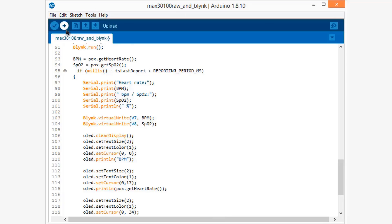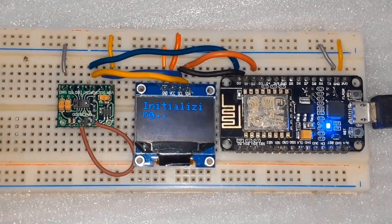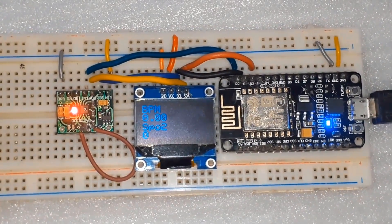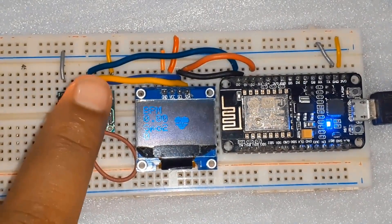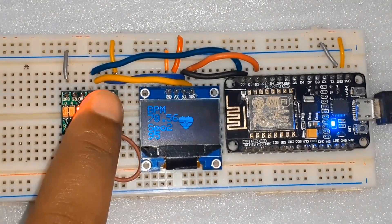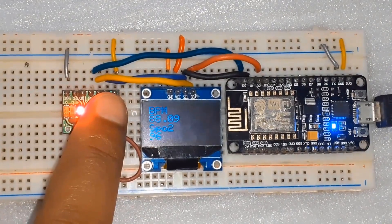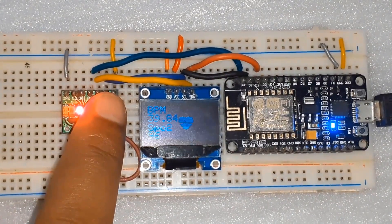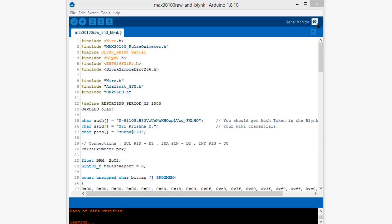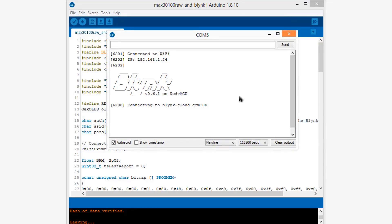Simply select the correct board and port, then compile the code and upload it to the NodeMCU. Once the code is uploaded, the OLED will show 'Initializing' until it connects to the Wi-Fi network, and soon it starts showing BPM and SpO2 values as zero. You can then place your fingertip on top of the LEDs of the pulse oximeter sensor, and the OLED will display your pulse rate and blood oxygen percentage.